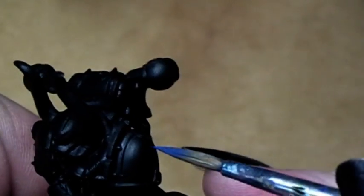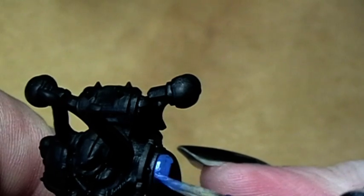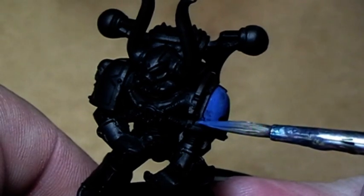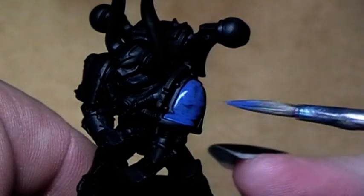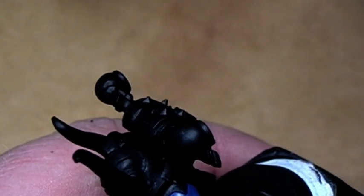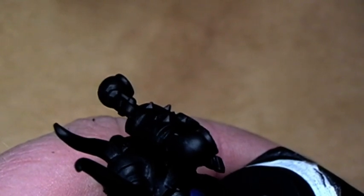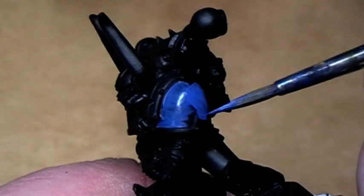The first color we will use after the black coat is the first coat of color over the armor. For this I use a mixture of Mordian Blue and Deadly Nightshade. These days Deadly Nightshade isn't available, but you can also use Necron Abyss for this purpose. The mixture ratio is 2 to 1: two parts Mordian Blue and one part of the dark blue color.